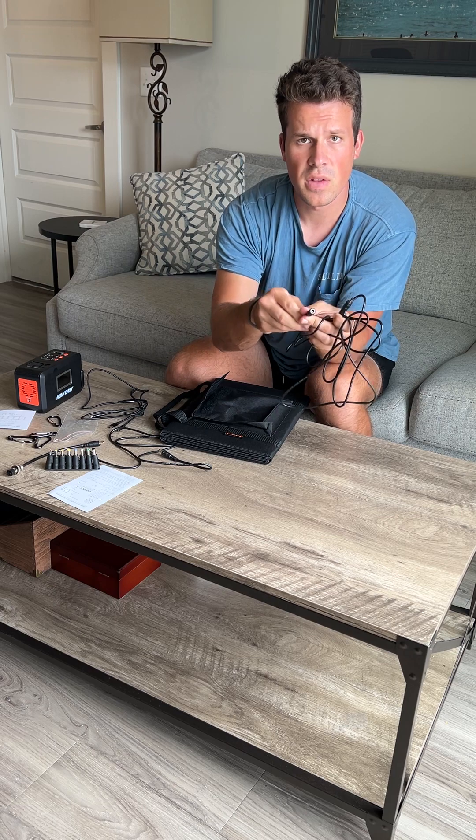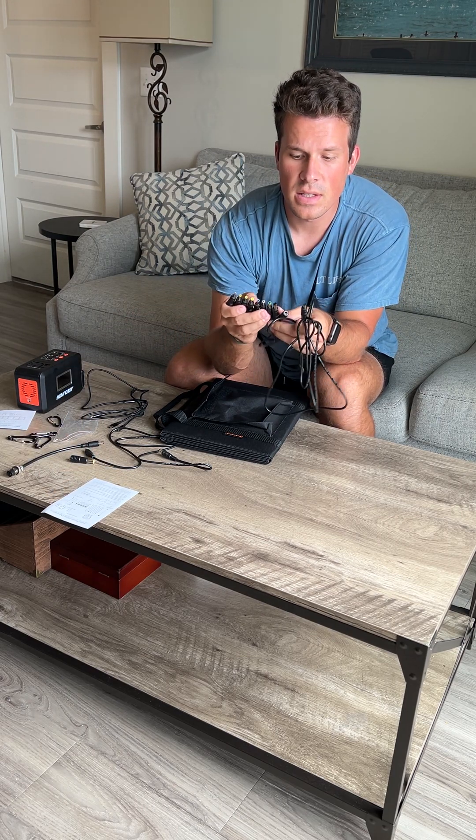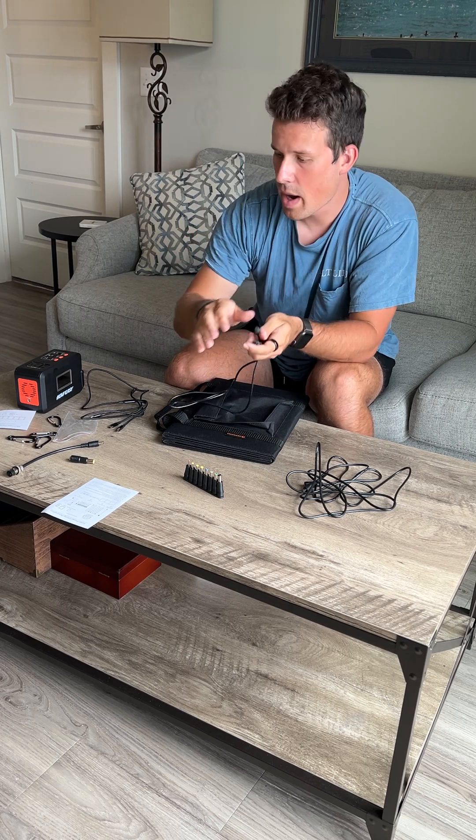They have a DC cable with a converter on the end to plug in whatever different converter you need for DC — to plug into your TV or such. And then they have a straight DC standard DC-to-DC cable, which most generators or power packs have.